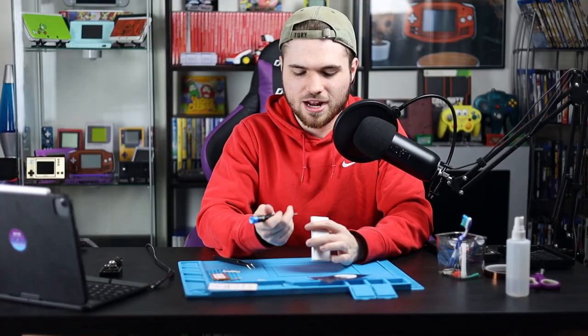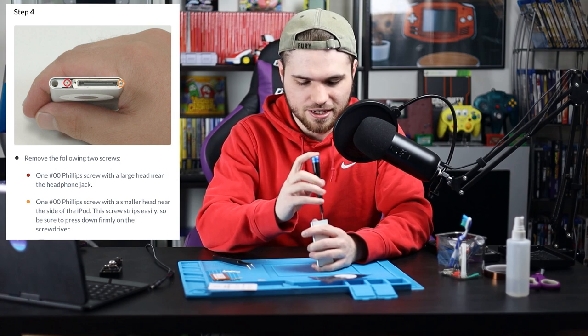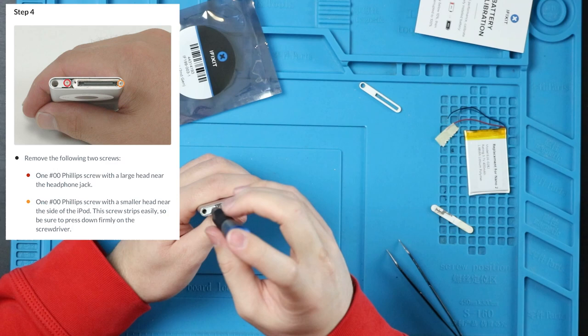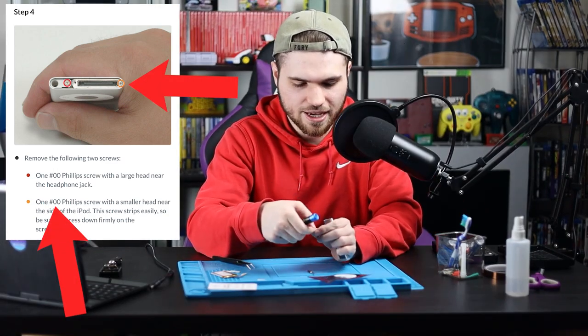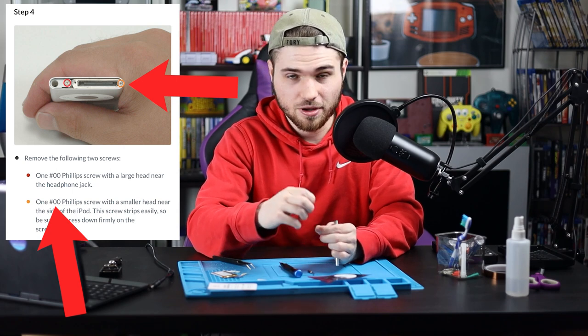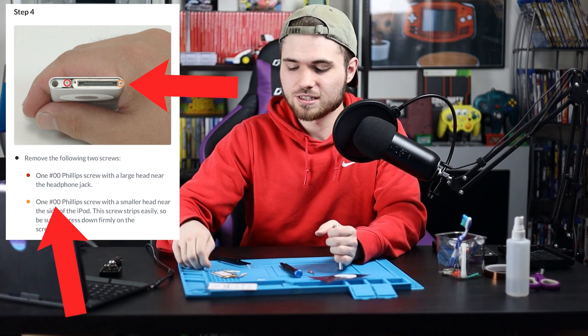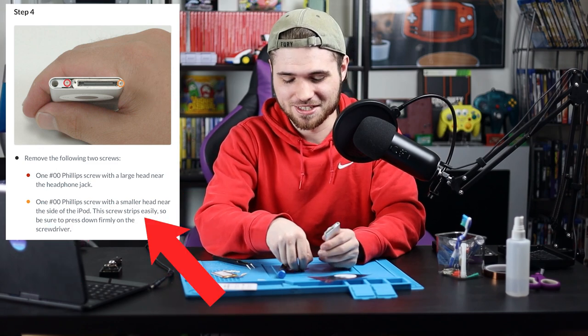Now that we've pried those two plastic pieces off, we're going to get a Phillips 00 screwdriver and unscrew these. I don't think this is a 00. I don't know who wrote the iFixit guide for this, but the smaller screw — it says it's a 00, it's actually a 00. I think that's why it says the screw strips easily, because they were using the wrong head.